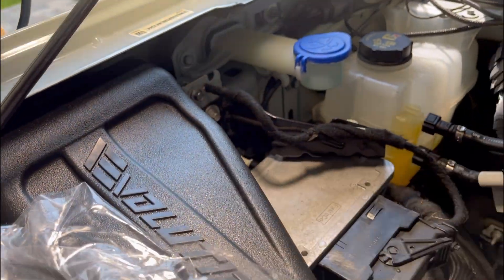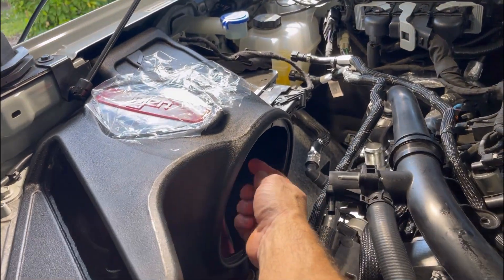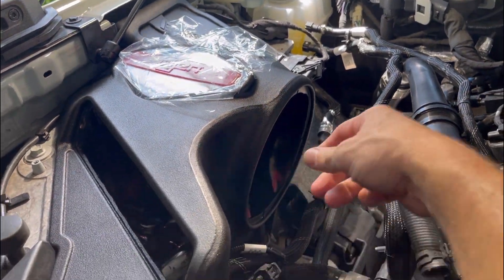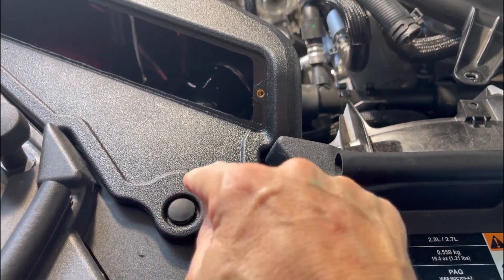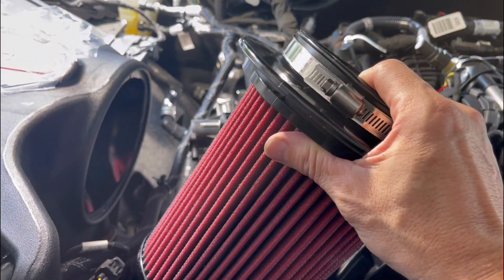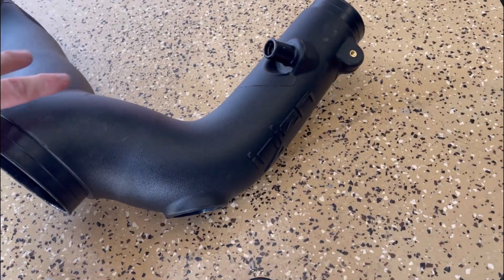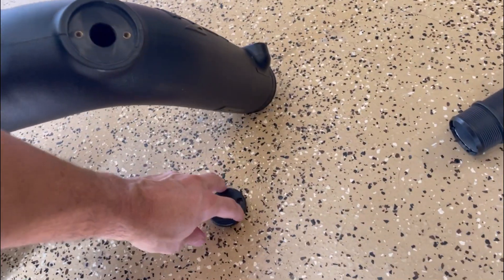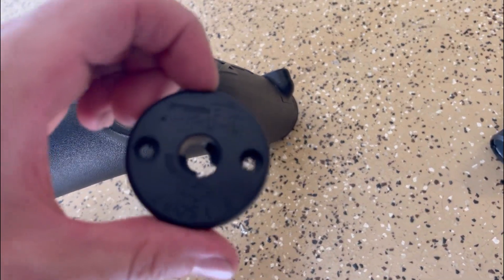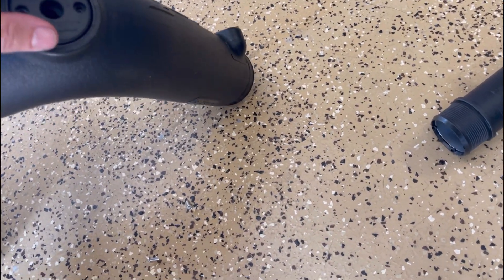We drop the airbox into place. Now we're going to put the bolt on the side here to keep it locked in — the bolt goes through here and attaches to the sidewall. Next you're going to put your push pin back into place. Now we're going to put the filter in — slide it in and turn it a quarter turn to lock it into place. We're going to take this tube and place this little rubber grommet on here using the tiny screws that came in the kit.